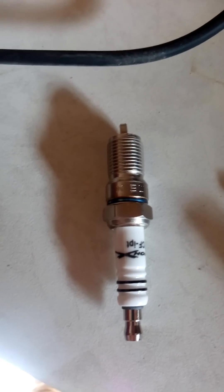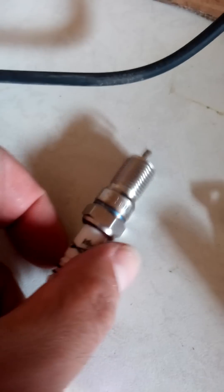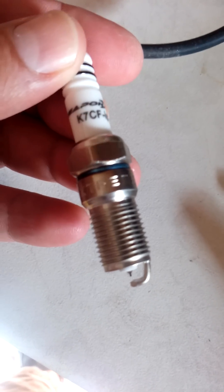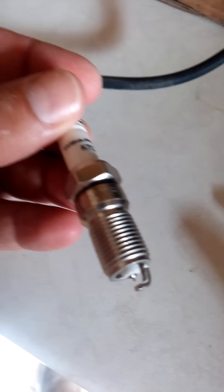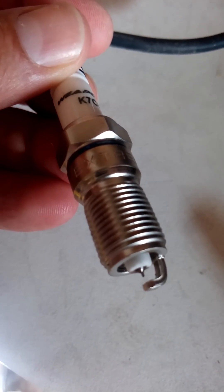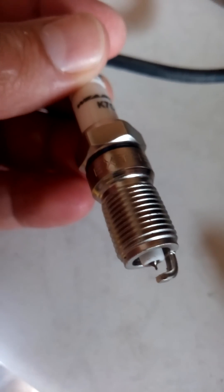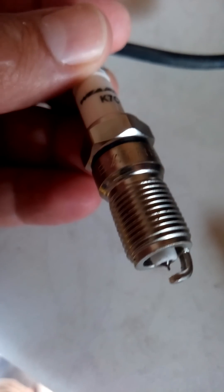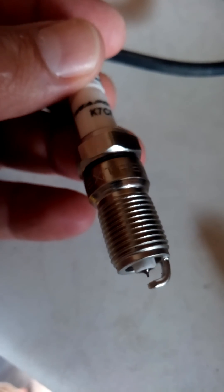Today I'm going to show everybody how to gap a fine wire electrode spark plug properly. One of the biggest problems people have is that they continually break off the electrode end on the iridium fine wire electrode. This is because it's a half a millimeter — half a millimeter, people. By applying too much force to that center electrode, no matter what metal it is, you will break it off.